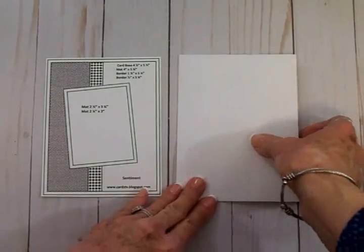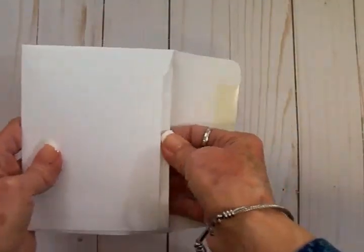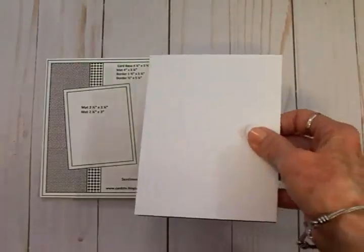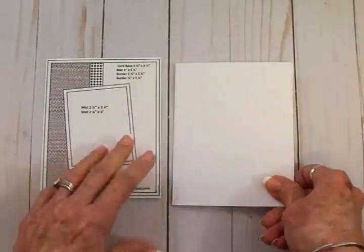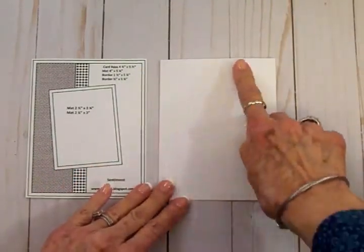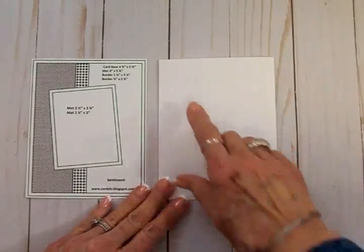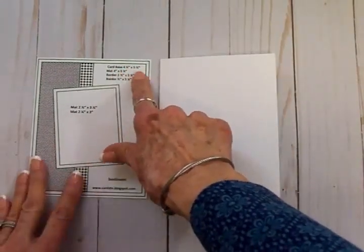I've already got my card kit made up in this envelope using sketch number eight — all my pieces are cut and ready to go. We've got a white card base, which is an A2 size card: four and a quarter by five and a half inches when folded.